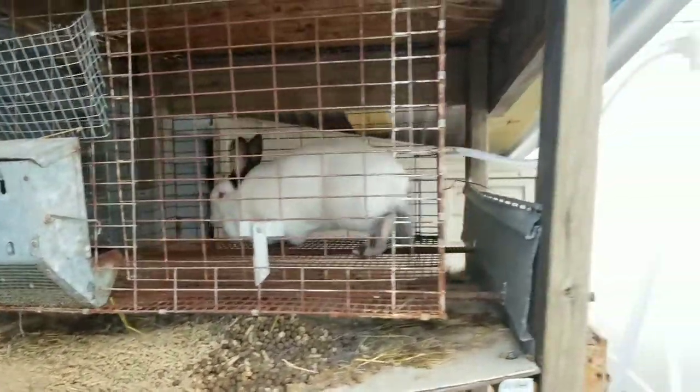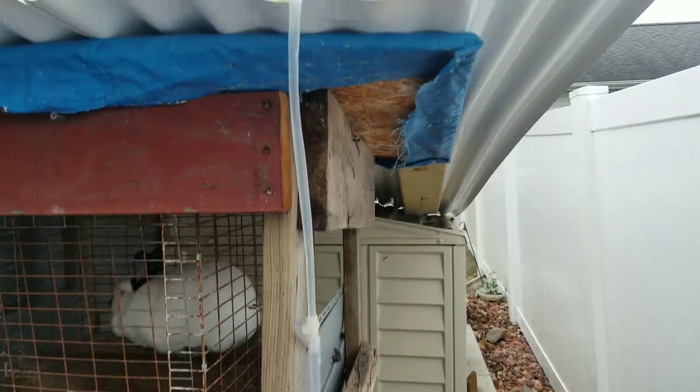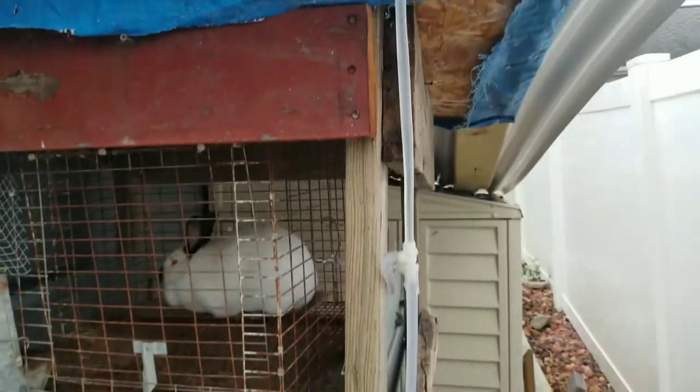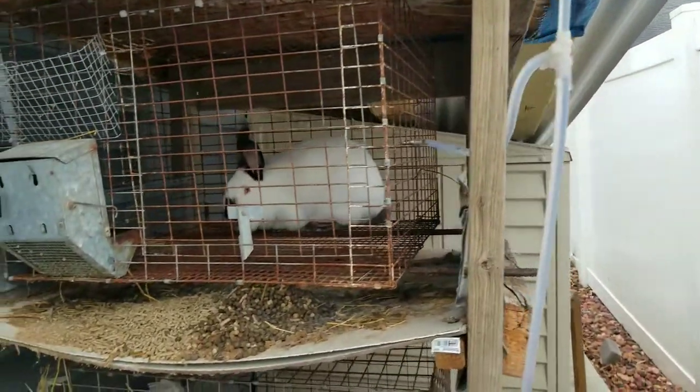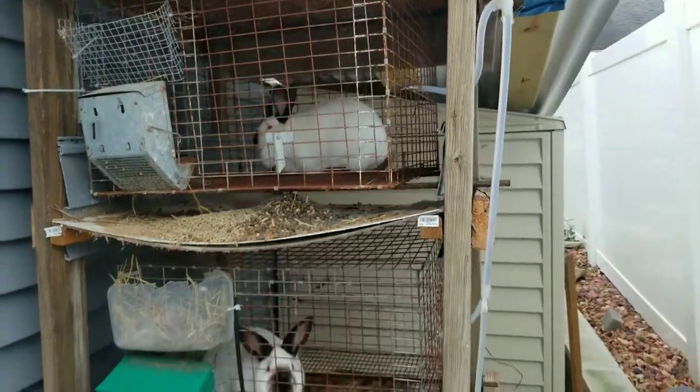Most of the year here I use this automatic watering system, which works great. It's just a five-gallon bucket, this hose, and those nipples that you can easily get off Amazon or eBay, anything like that.